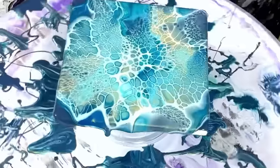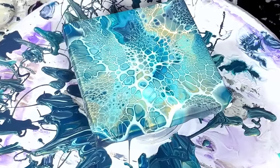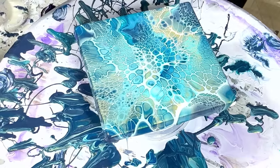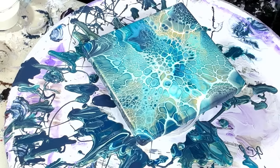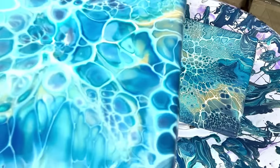Look at how cute and pretty this is. The bad floetrol is going in the garbage and I'm probably going to have to trash a lot of it. You'll be very surprised at the difference between the two. Sometimes it's not your fault. There's a little bloop in there — let me fix that. Okay, yucky ducky. I'm much happier now. Look at that — big melty yuckiness on the bad one versus how cute this one is.